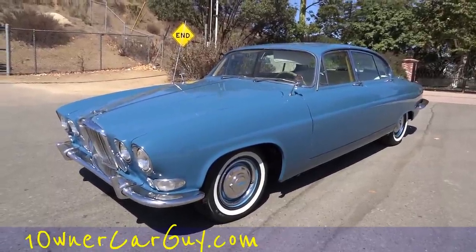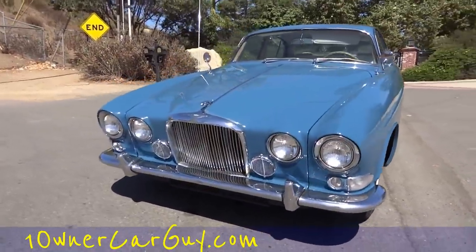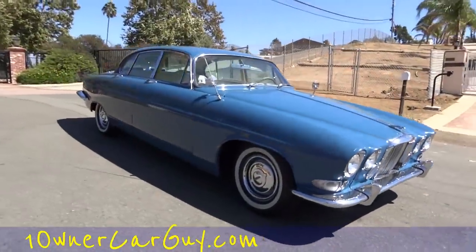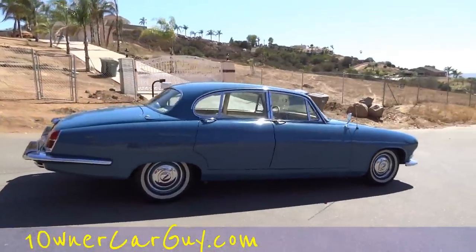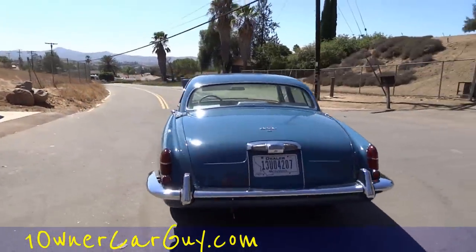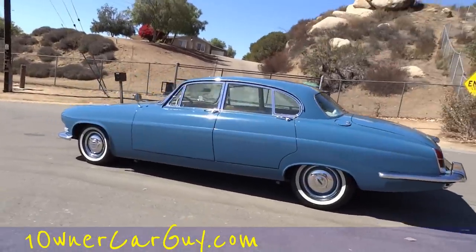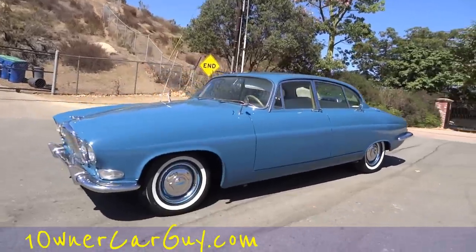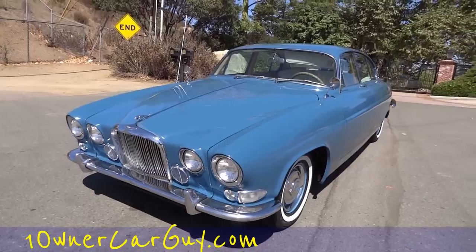OneOwnerCarGuy.com and I'm here for the test drive of this beautiful 1966 Jaguar Mark 10 4.2 — a lot of straight six there, baby. I'm just going to do a quick walk-around, throw in a link to the exterior review if you wish, and then we'll get in and head down the road. My name's Nathan, 406-544-6919 — the car is for sale and I'm sure you'd love it. It's a nice cruiser. I'll also have an interior video up. That's the car, man. Beautiful car.